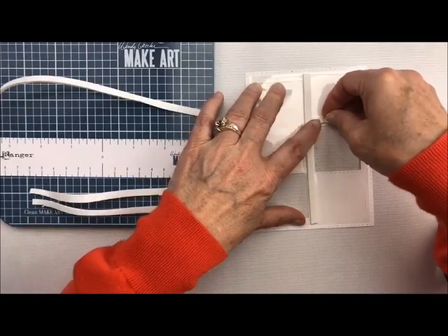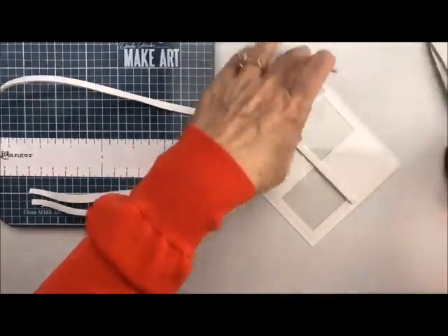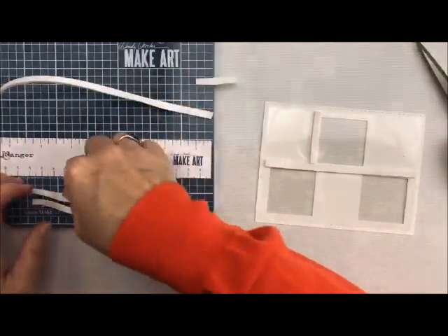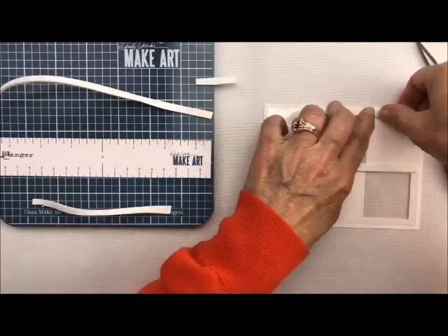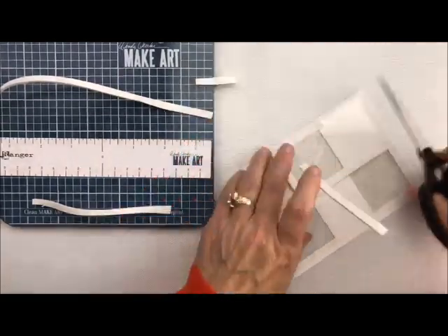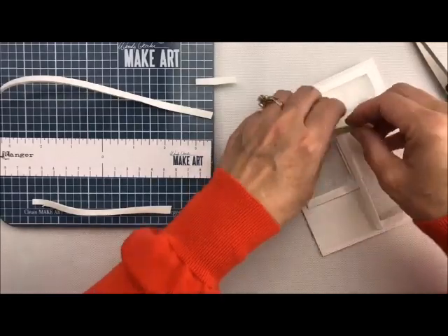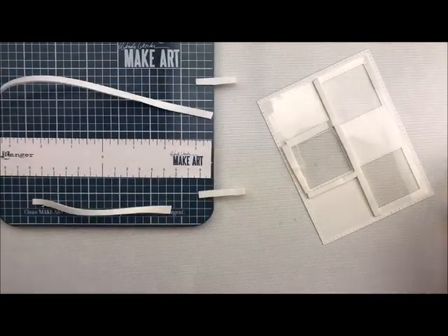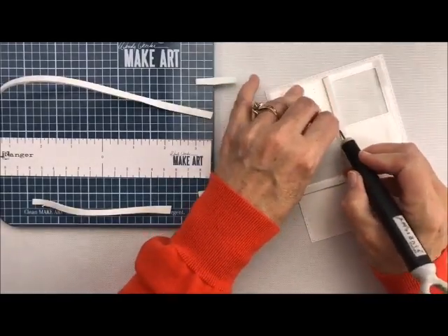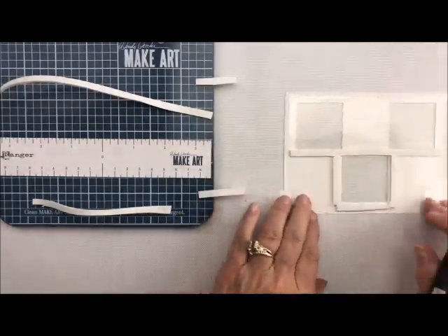I'm going to add the next piece right here. The most important thing is to butt it right up to the next piece — go just a little bit past the window to make sure there's no gap. I'll use my pokey tool and squish it right in there to make sure it's butted right up to that piece. That's how fast this is — that square is done.